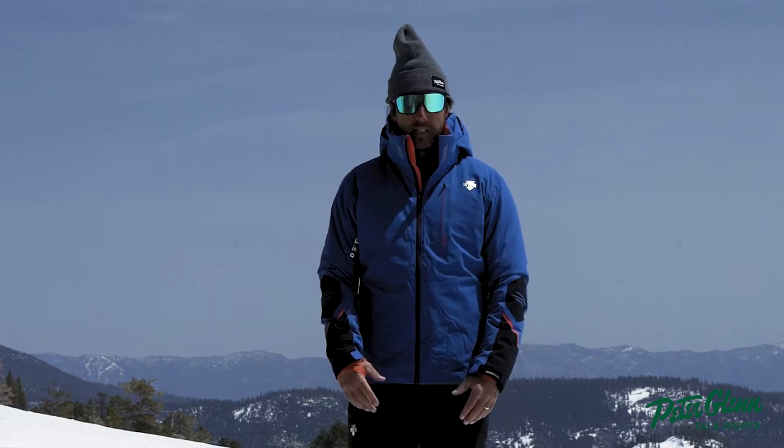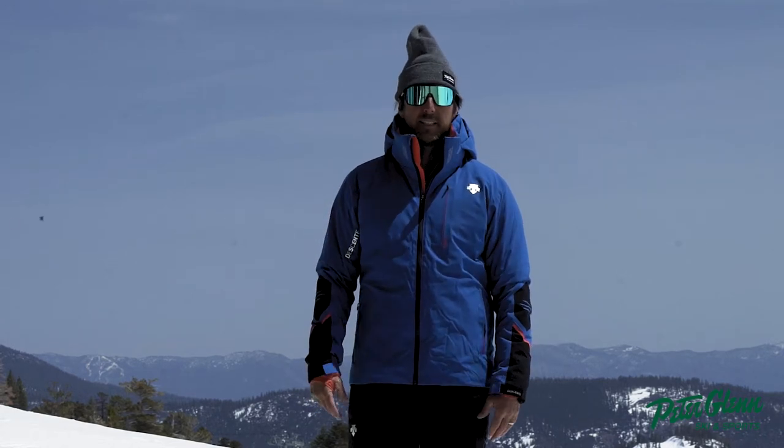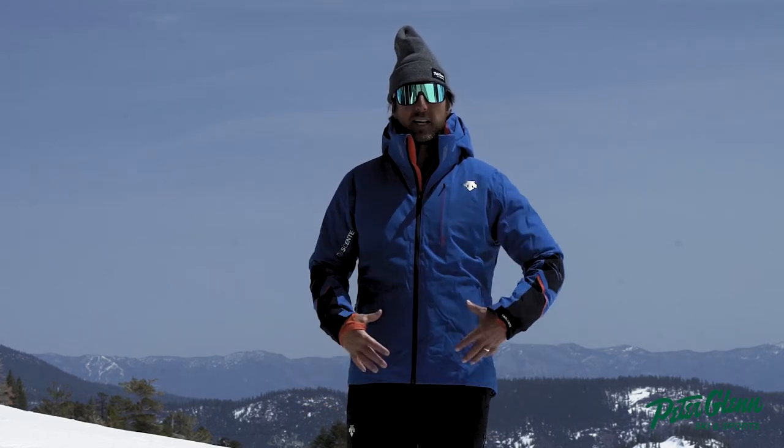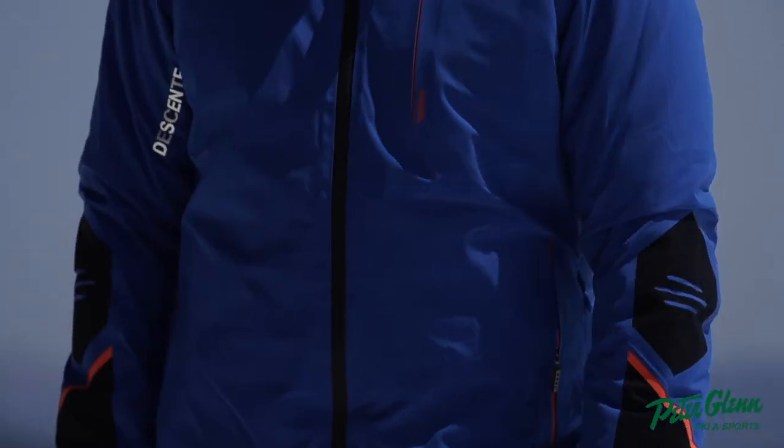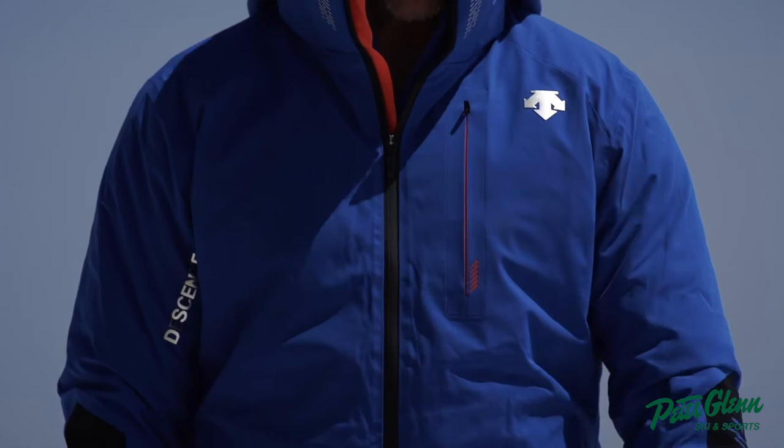It fits me really nicely. I'm about 5'11 by the way and I weigh around 190 — so I've got a little thickness around the midsection — and this thing feels really mobile and nice when I'm skiing in it.